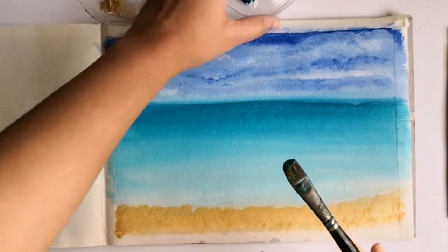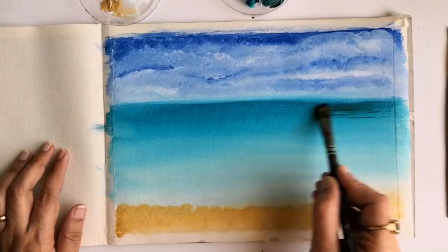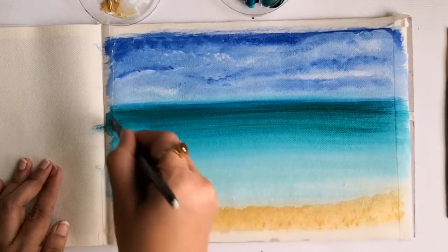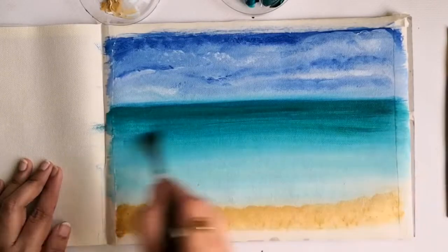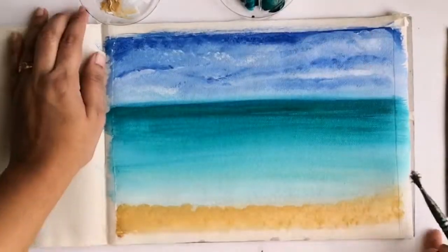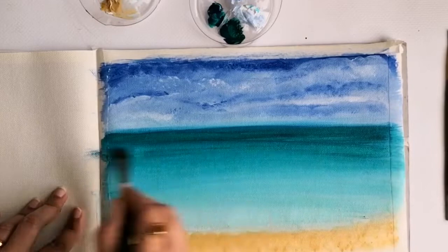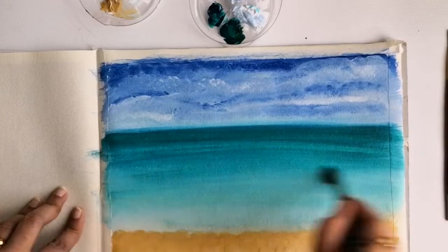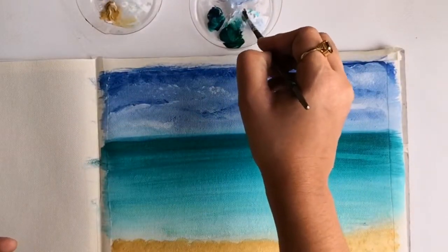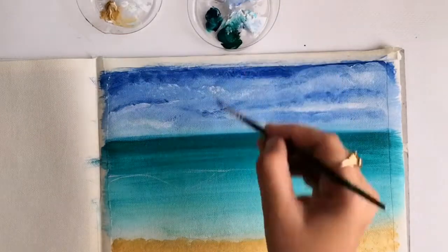I'm now mixing deep green with turquoise blue to get a darker shade of blue for the ocean. Towards the horizon line the sky will appear lighter and the ocean will appear darker. With a size 6 round brush and titanium white, I'm giving an outline of a sea wave.